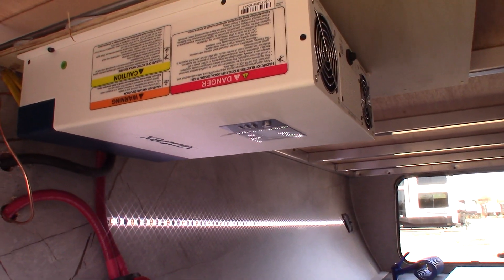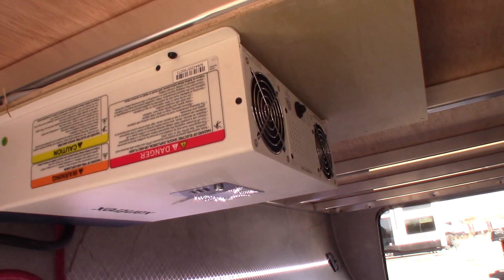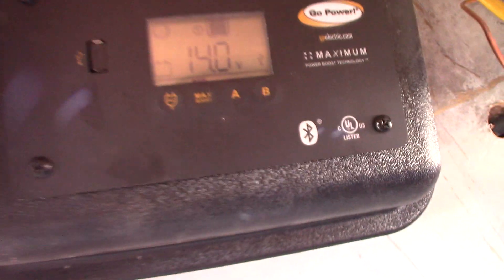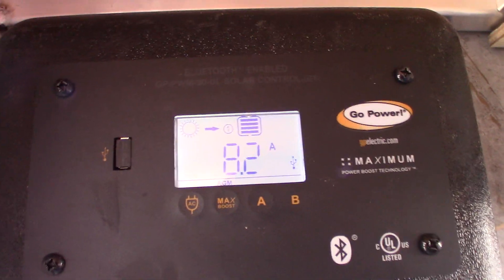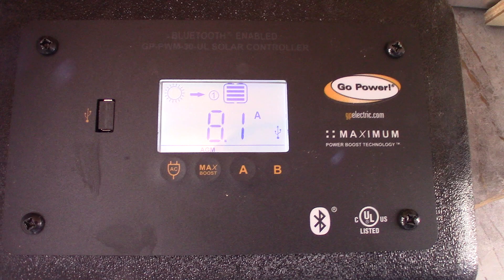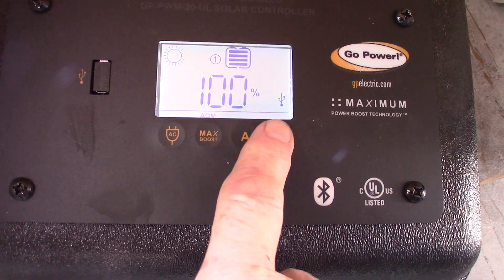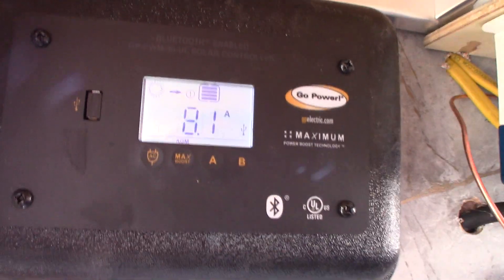The power converter converts AC to DC power. This inverter inverts DC to AC power — it'll take your 12 volts from your battery and turn it into AC current. Right now we're getting 8.2 amps from the sun — that's what we're gaining and storing into our battery. Hit the button again: 100% charge, 92 amp hours, and 14.0 volts in the battery system, which is perfect. It gives you four different readings, then cycles back to what we're gaining from the sun — 8.1.